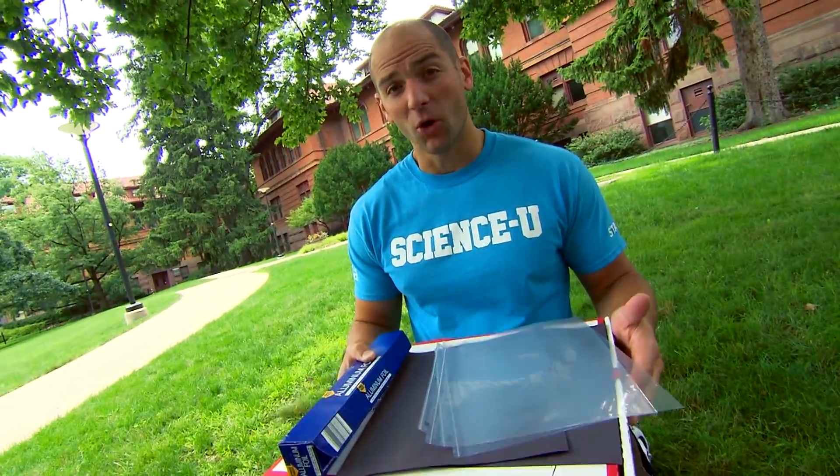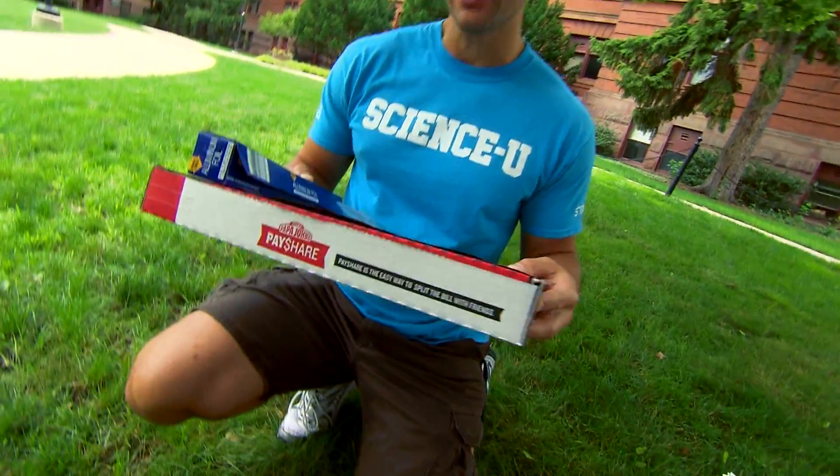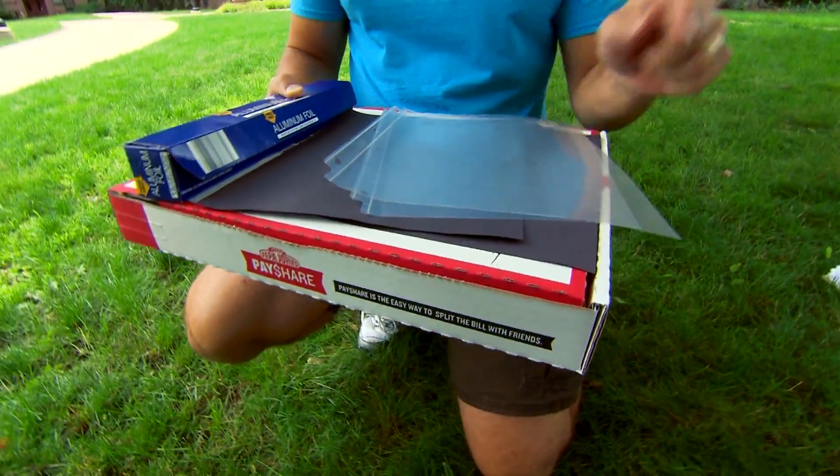Today each camper will be making their own solar oven using the materials you see here: a pizza box, aluminum foil, sheets of clear plastic, and black paper.